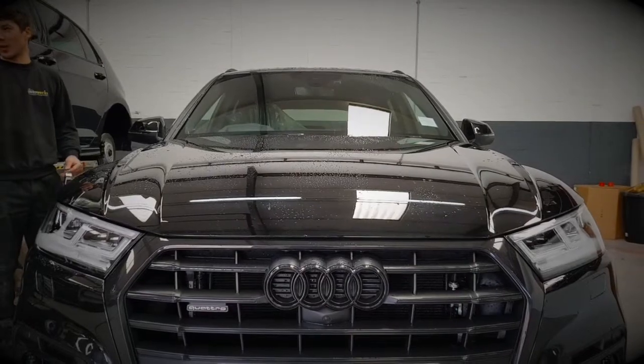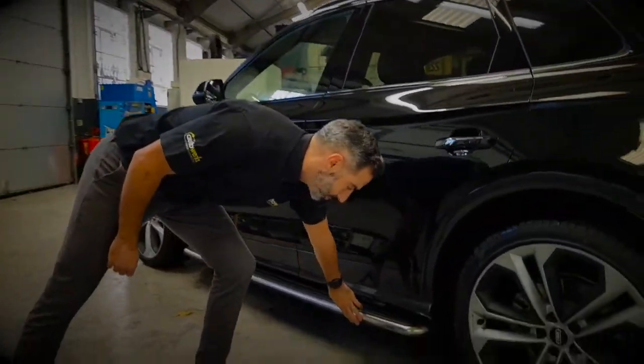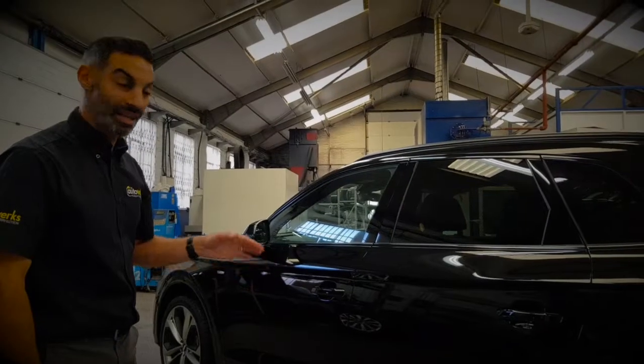Another little thing that we're doing just to remove all of the chrome is to remove the side tread plates and then powder coat those in gloss black.